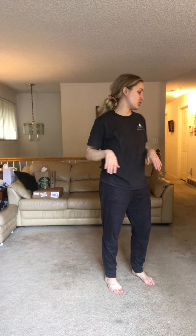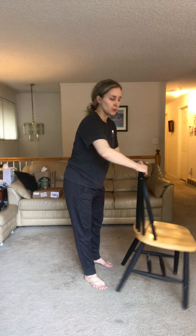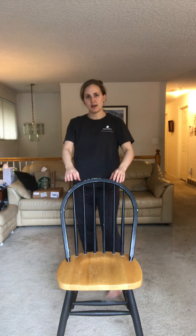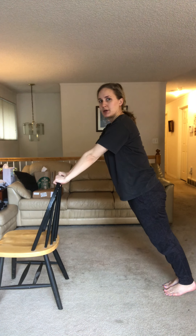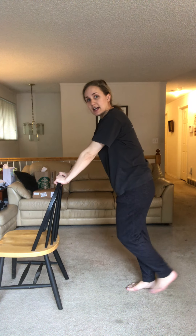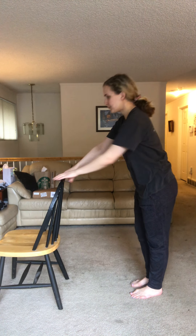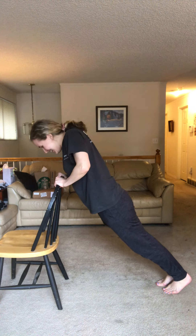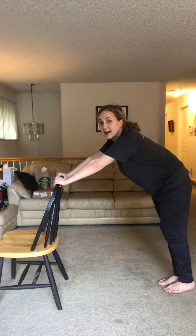We're really gonna push you — we're gonna do push-ups, but not regular ones on the ground. We're gonna use our chair, or if it works better you can use a wall. Step back a couple feet from the chair, lean forward, hold on, and gently bend your arms and push up. It's easier if you stand closer, harder if you stand further. Do ten — one through ten. Whoo!